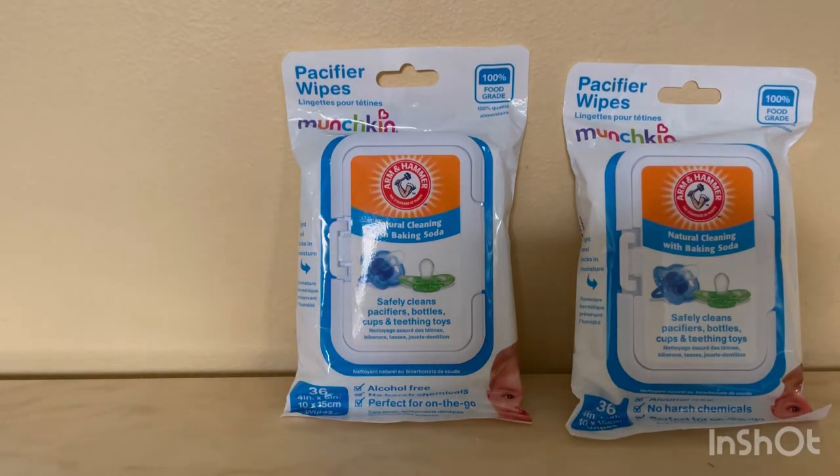You get three packs for $15.45 — not a bad bargain. It's safe and cleans pacifiers, bottles, cups, and teething toys — natural cleaning for items baby puts in their mouth. It's 100% food grade, 4 by 6 inch wipes. I'll put all this information in the description for you guys.